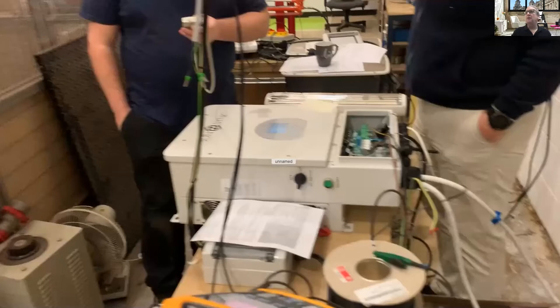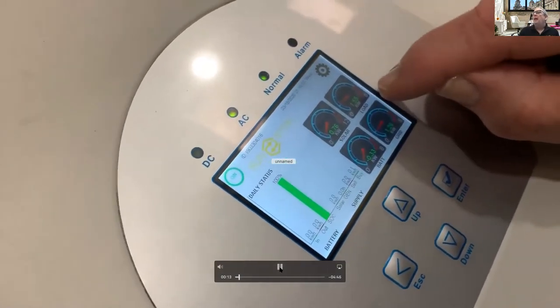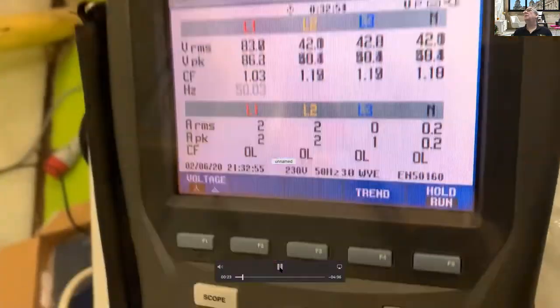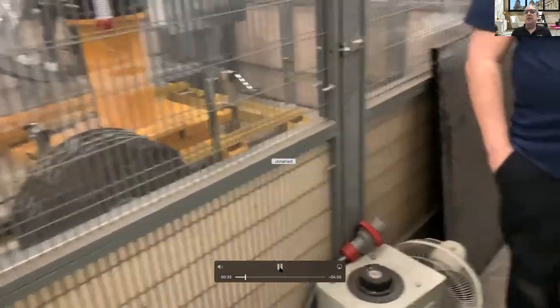I'm going to share this video with you — you can probably see it on the screen now. This was a test we carried out some time ago in the UK. You can see 1.26 kilowatts from the grid, a load of 1.56 kilowatts, and the turbine is producing 0.7 kilowatts. The turbine voltage is running at 86 volts and the RPM is 60. This was on a static site using a turbine emulator.